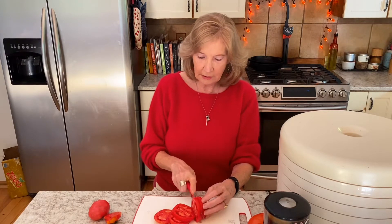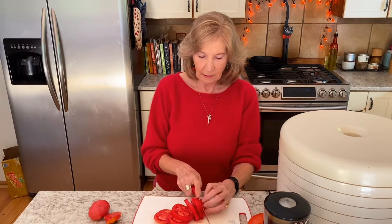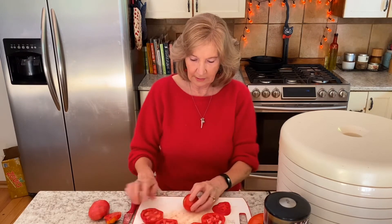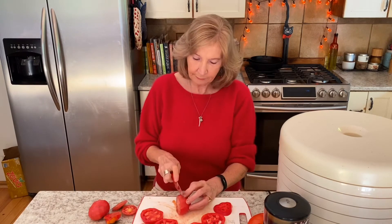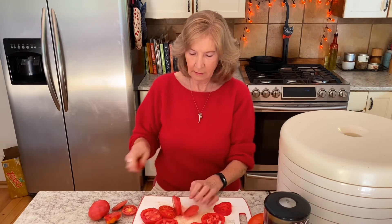You don't need to seed them. You don't need to core them. You just slice them. I'm going to slice all those tomatoes — here you can see this one is fairly meaty. I'll do one of the little round ones too so you can see what they look like. Five pounds should give you about a half cup of powder when it's all done.